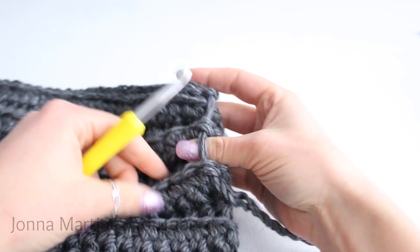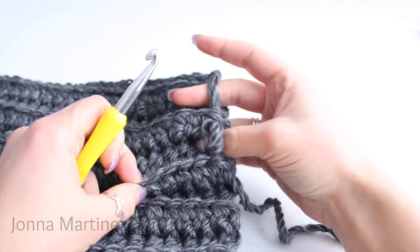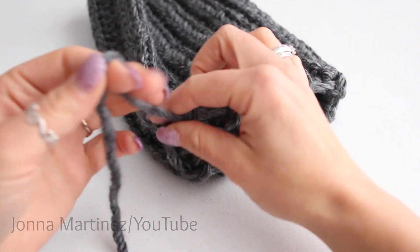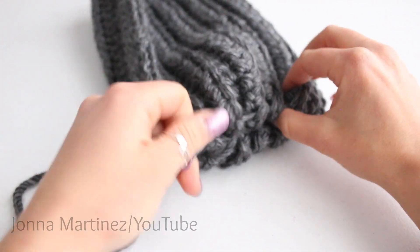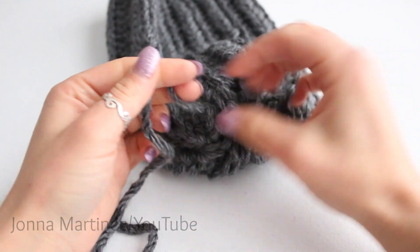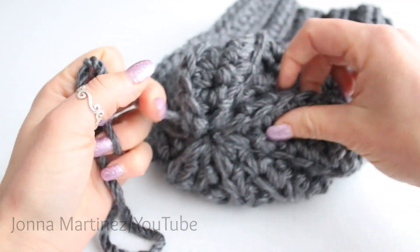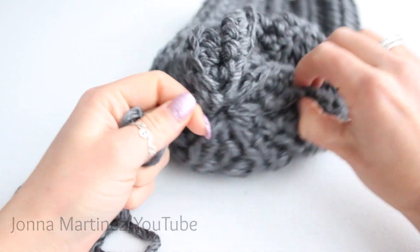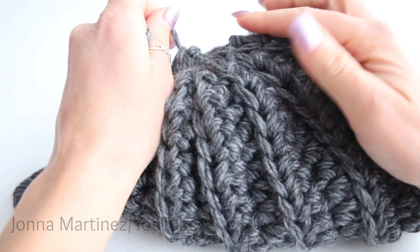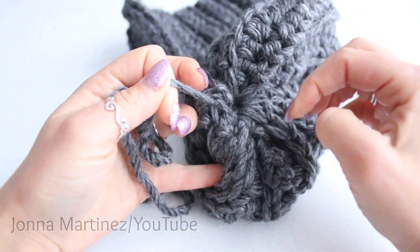You might think the large spaces in between are a problem, but once we come to the end I'll show you how nicely it looks. Once you finish weaving your yarn in and out around the top of the hat, pull that yarn — but don't pull too hard, especially with natural yarn, because you will break it. Just cinch it close, and because I only looped on the ridges the hat comes together really smoothly with a very small hole at the top.